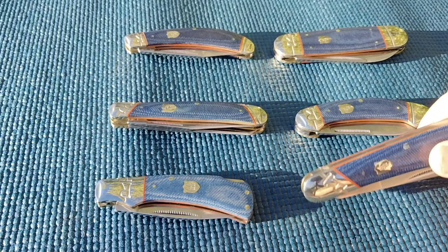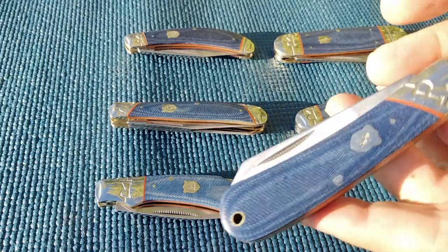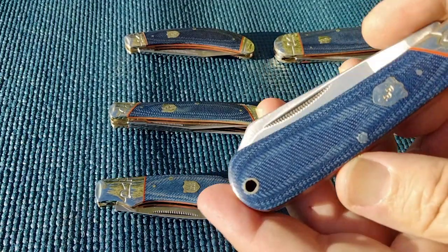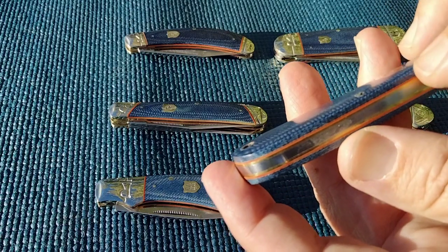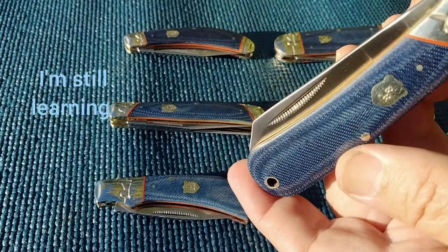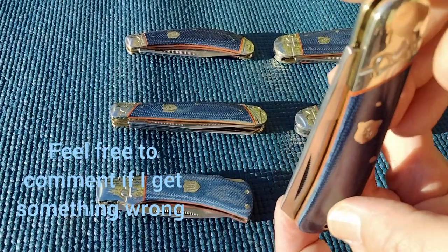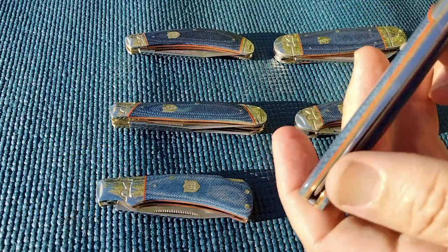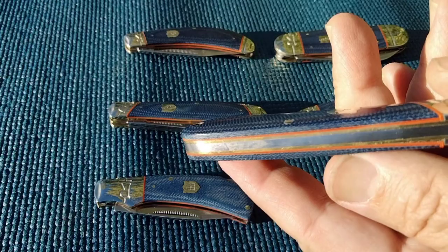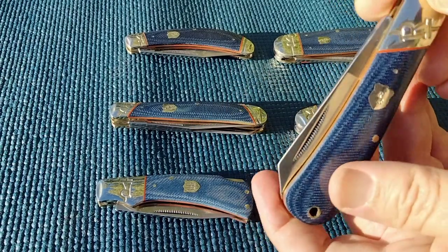Let's display these real quick. What this series has is denim micarta - the cover is the denim with a red underlay, and that's where you get this red, probably G10. They have a shield, they have bolsters. Almost all of these are going to have that - that's what this series is comprised of.